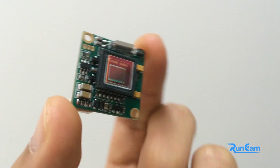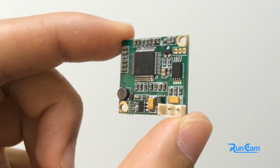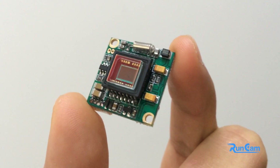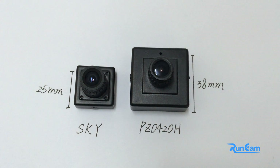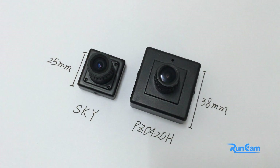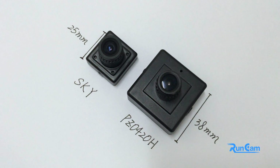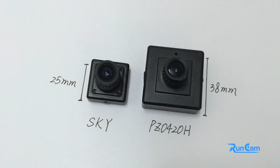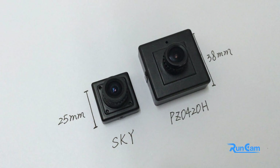Sky Beta version uses the Sony Super HAD 2 CCD with 650 TV lines, compared with the 600 TV lines of the PZ0420. As you can see, the size of the PZ0420H is 38x38mm and the Sky Beta version is only 25x25mm. The mini size makes this camera suitable for more model plates in different sizes.